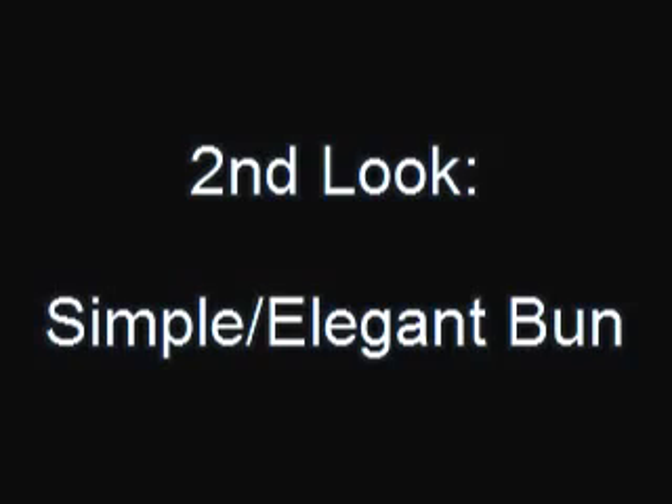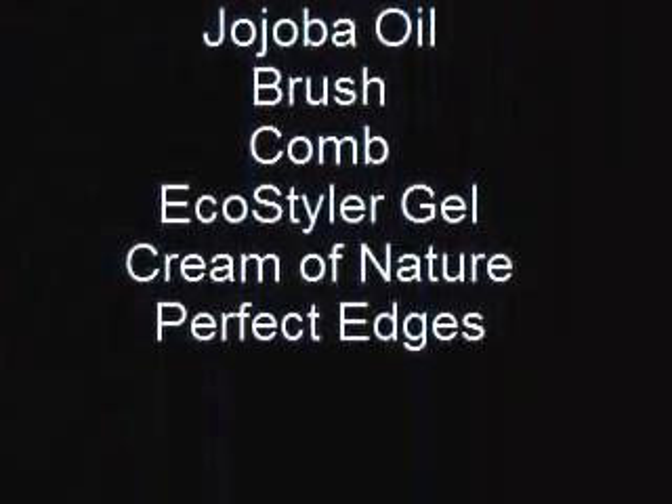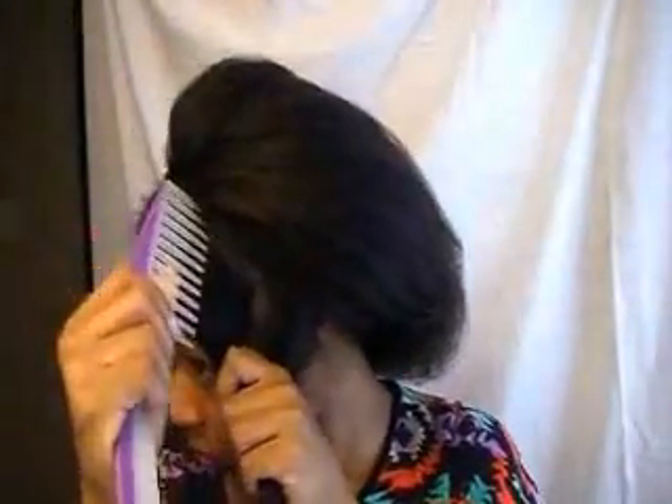Now the second look is a simple and elegant bun, as I'm calling it. And this is what I used. For this look, I did blow my hair out — you don't have to, as long as you can stretch your hair out, that is fine. And I am doing a side part again. Then I'm going to take a section of hair around the front and make a smooth, clean part there.